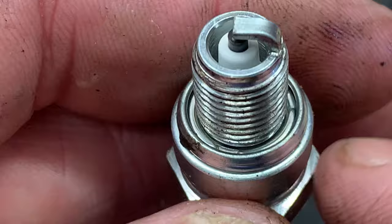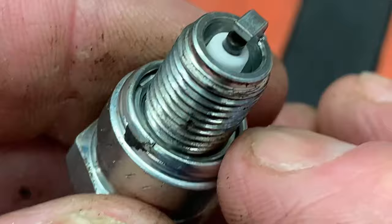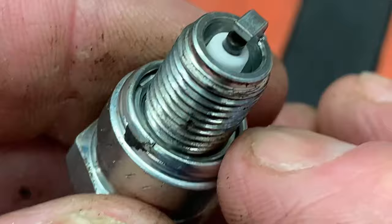Just for reference, here is a brand new CMR6H that's been rolling around in a toolbox, so it's a little bit dirty, but this is what a brand new plug should look like.